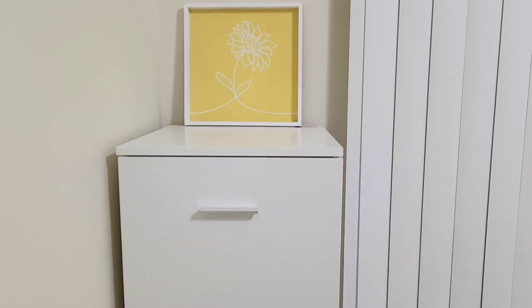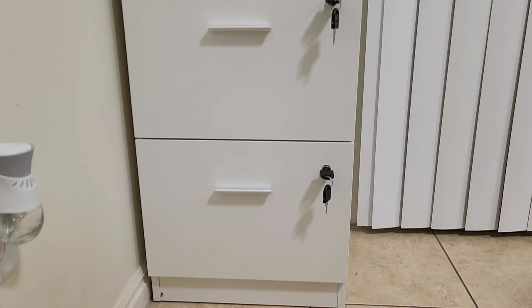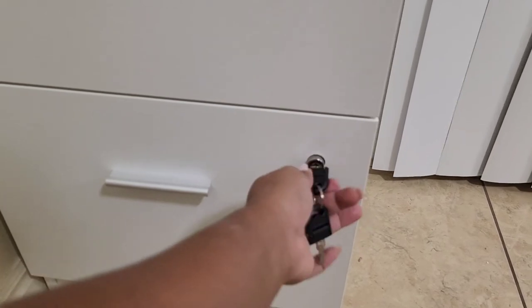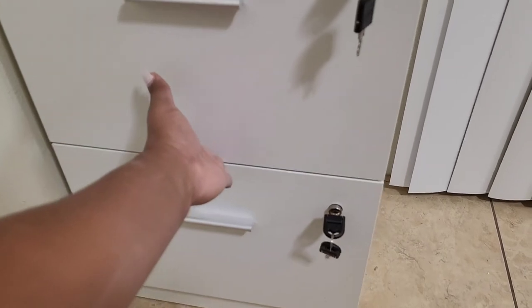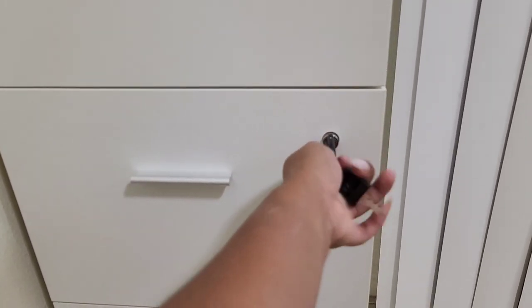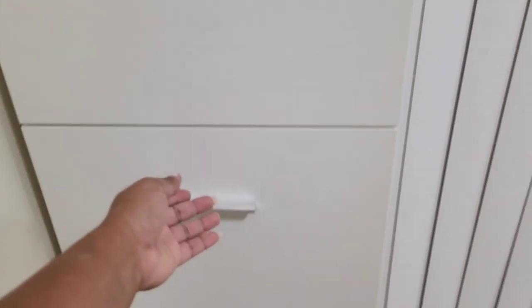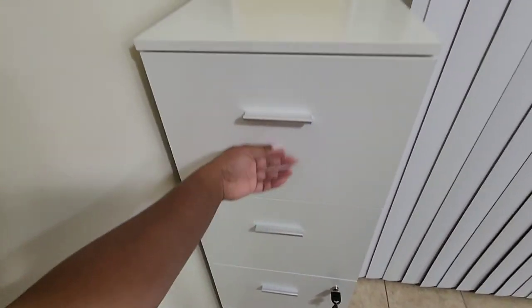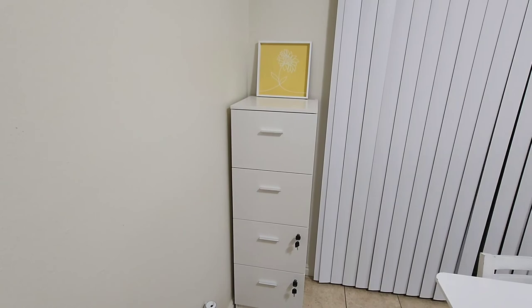Here is the spot I chose to put my cabinet — it matches perfectly with all of my house furniture. There is a lot of space inside, and my favorite part is the key that works really well, so I can keep my important documents in a safe spot. It's very surprising how much space there is — those drawers are big. I really like how light they are to pull and push, so I love it and I do recommend checking it out.